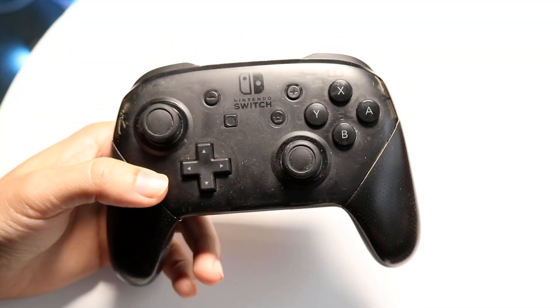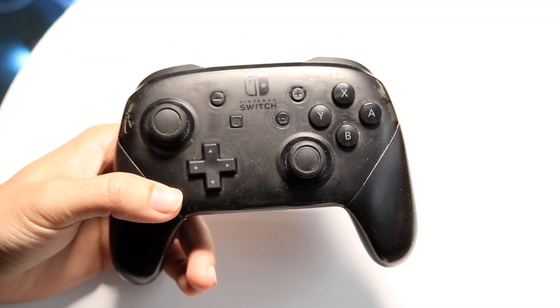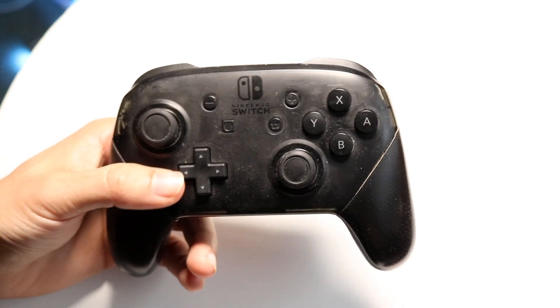You might be trying to figure out why your Nintendo Switch Pro controller is not working when it's connected to your PC.